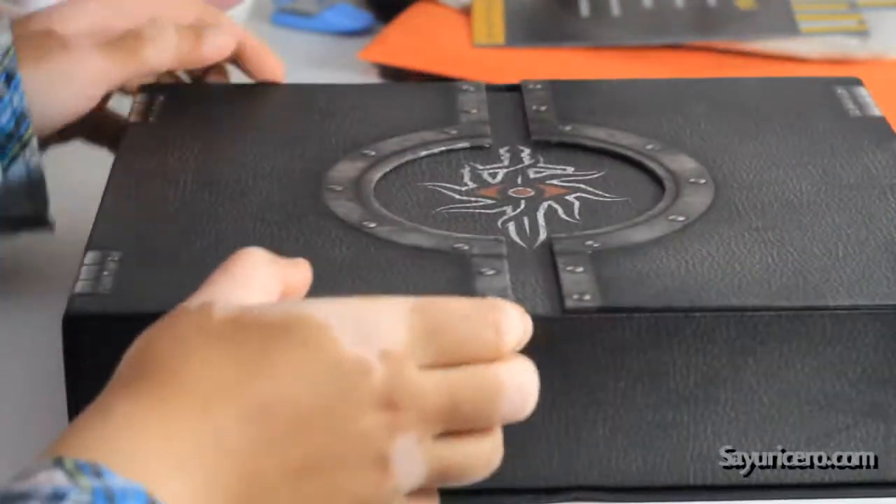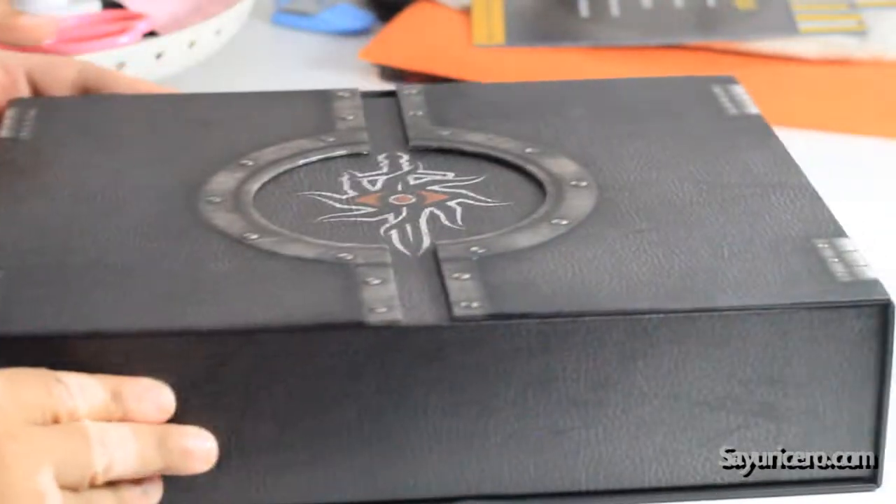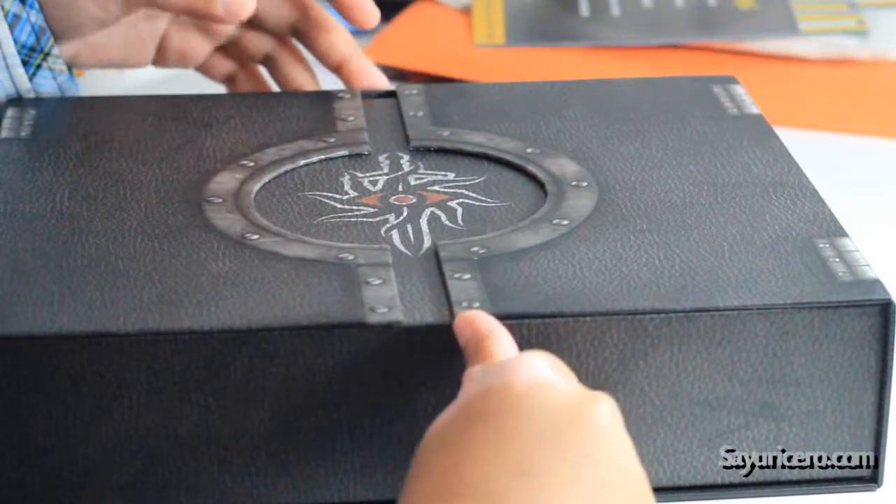Hi. Today I'm here with another unboxing video. It's not a game, it's a game guide — Dragon Age Inquisition official premiere inquisitor guide.